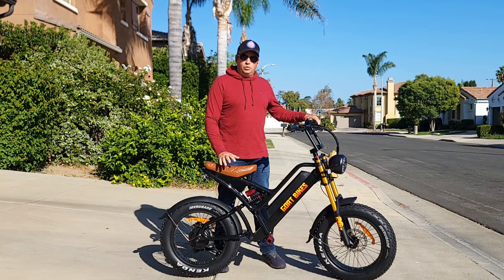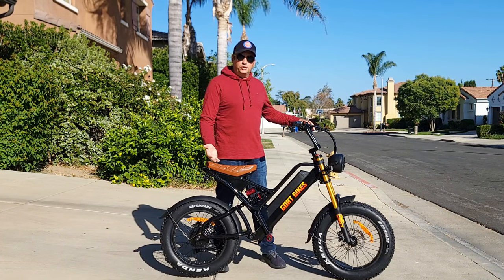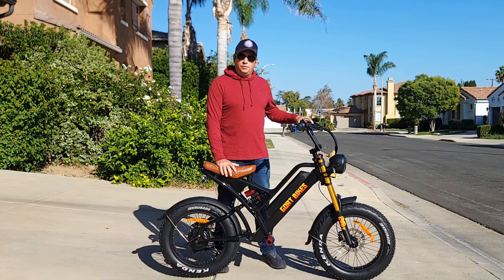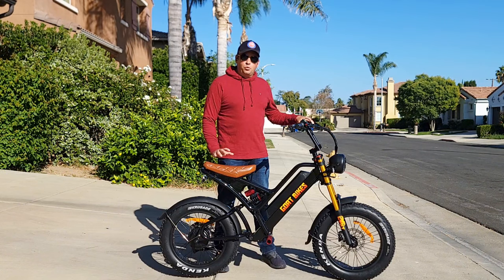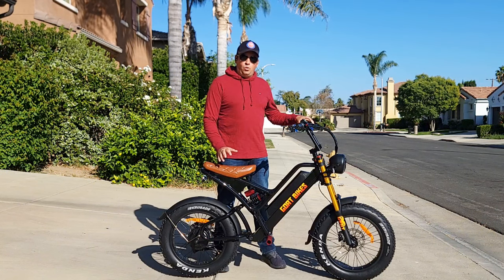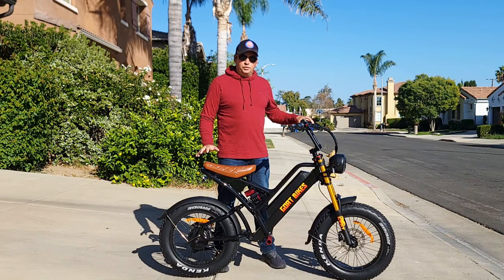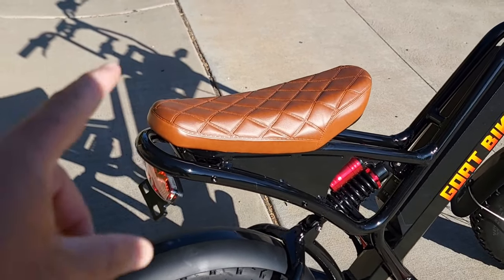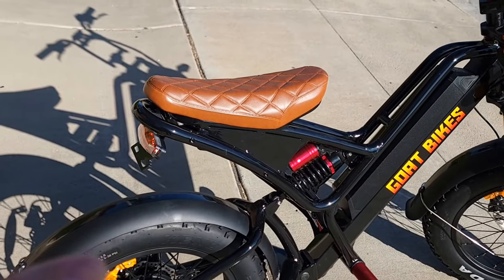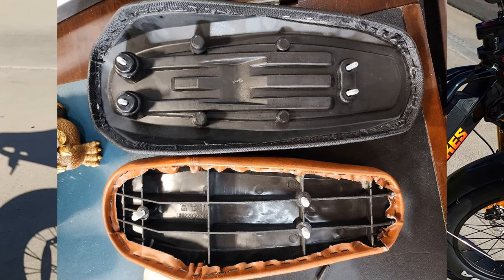I want to give a projection of what's going to be in the new version so you know what you're ordering. The looks are going to be about the same, but with some improvements. The first thing I was told is that the seat will be upgraded to a slightly larger one — they sent me a picture that's already in production — so there will be a larger seat.